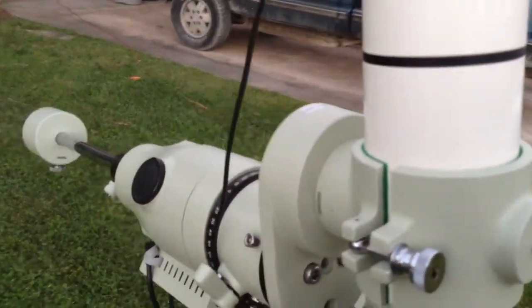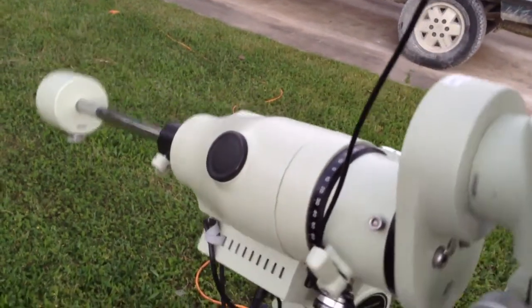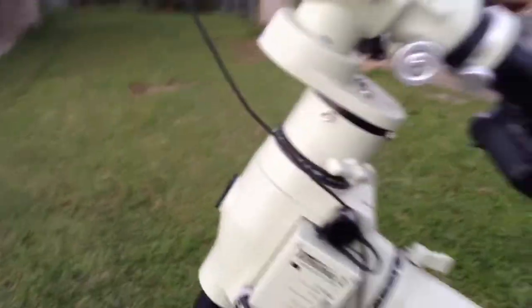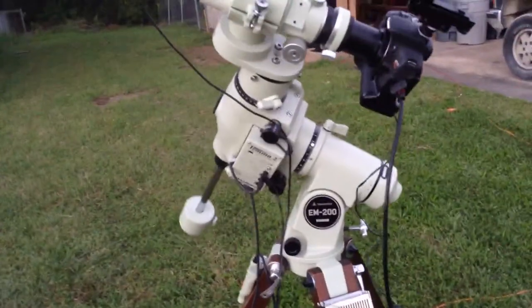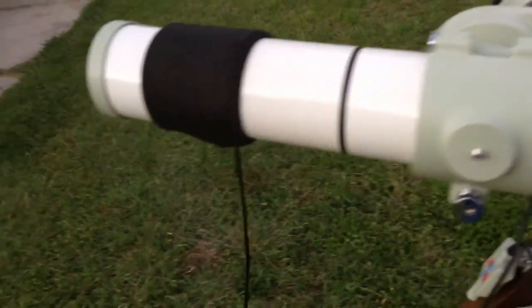That's what I love about this scope — I can get about 10-minute shots out of this without a guider. And the scope is about 600 millimeters, so that's pretty good for 10 minutes.